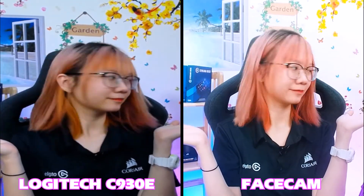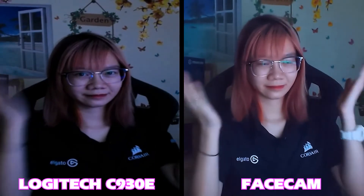Hiện tại mình đang có thêm một chiếc webcam Logitech C930E. Vậy hãy cùng so sánh xem hình ảnh của 2 chiếc webcam này có gì khác nhau khi ở điều kiện đủ ánh sáng và thiếu ánh sáng nhé. Các bạn thấy chất lượng của 2 chiếc webcam này như thế nào? Mình giá cao với Facecam bởi vì trong điều kiện thiếu ánh sáng chỉ có ánh sáng từ màn hình thôi mà Facecam lại cho mình một khuôn mặt rất là rõ và sáng. Trong điều kiện đủ ánh sáng thì Facecam cho mình một gương mặt rất là hồng hào. Ngoài ra Facecam có góc rất là rộng hơn so với Logitech C930E, và độ phân giải 1080p 60fps sẽ nhanh hơn và rõ nét hơn so với 1080p 30fps.